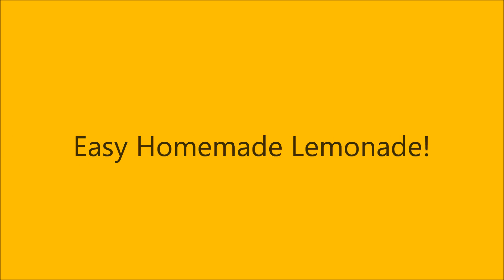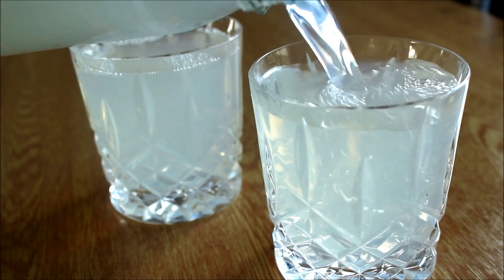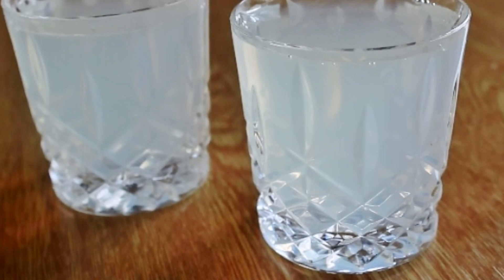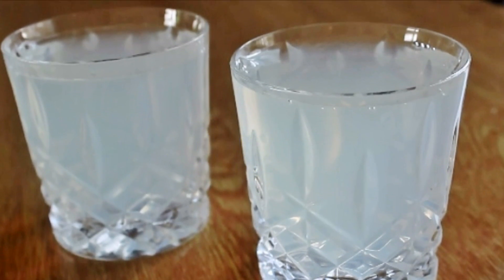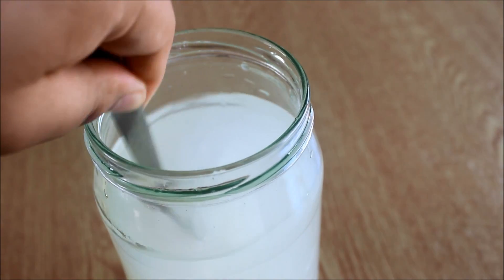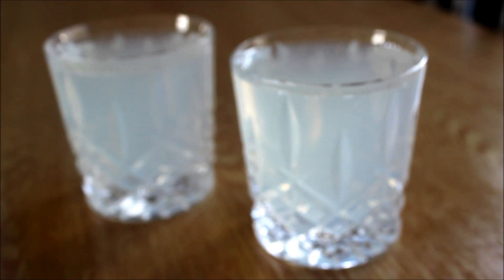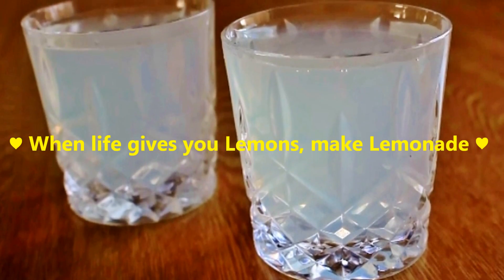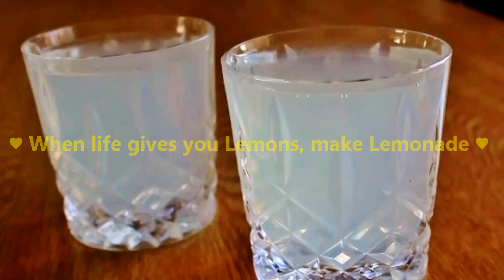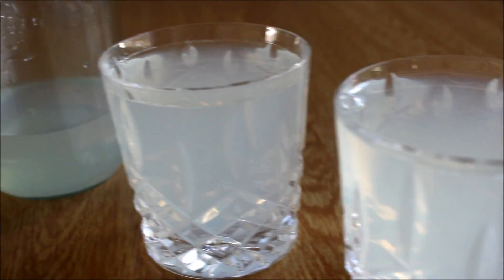Hey guys, today I'm going to show you how to make homemade lemonade. This recipe is super easy and tastes amazing — you'll need only a few ingredients. I like to make lemonade on hot summer days to cool myself down, but you can make this delicious drink any time of the year.